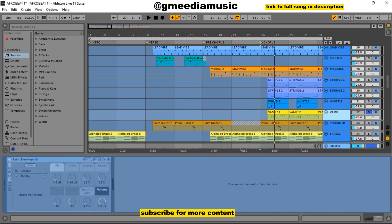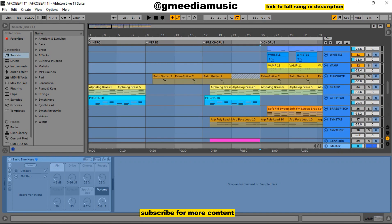The next thing was this vamp that came in during the chorus — a simple vamp. Let me just play with the song first. I'll switch it off and back on so you can see the difference. See how empty it sounded when I switched off that vamp. That vamp basically was Busy Sign Keys — you could check it out.